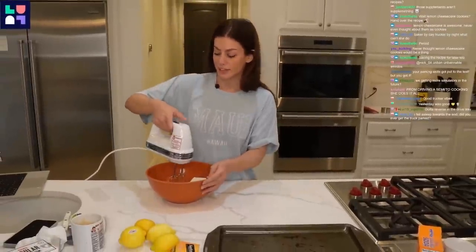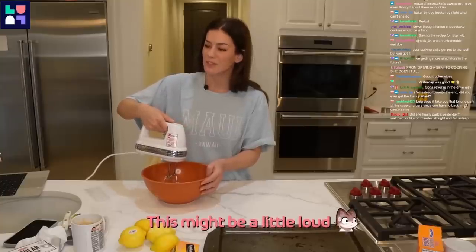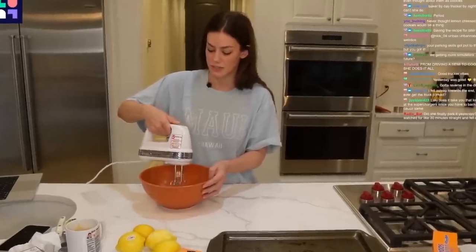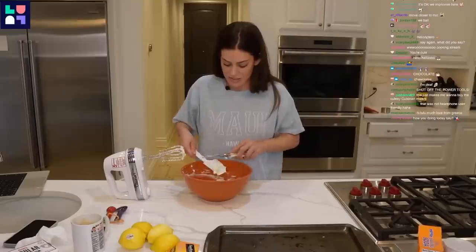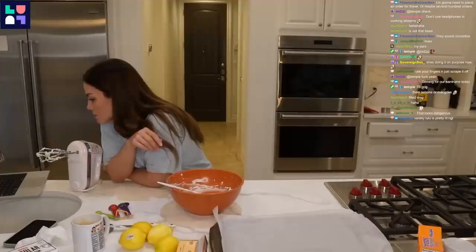Mix on medium-high speed with an electric mixer until fluffy and the sugar has dissolved, about two minutes. Then mix in the lemon zest. Almost done with this, then they just gotta sit in the freezer for a little bit. Scoop the cheesecake filling into 16 two-teaspoon portions.